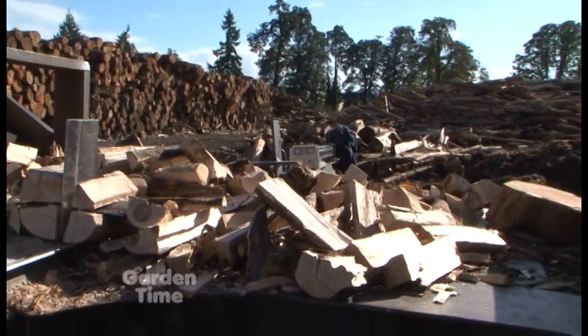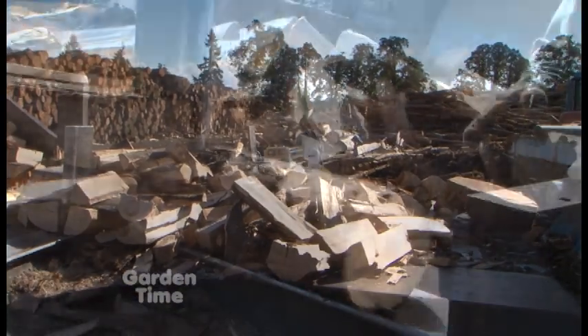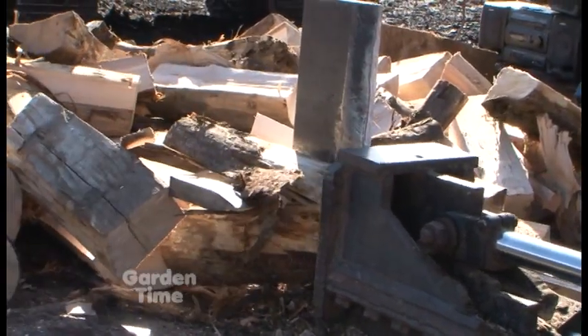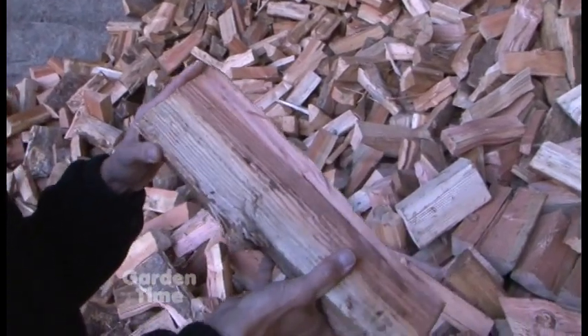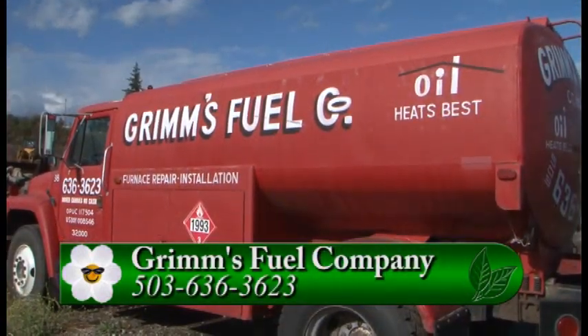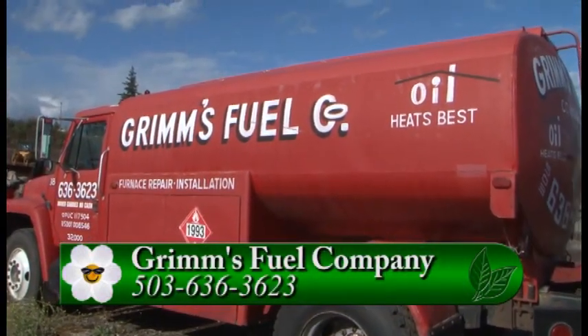Jeff, speaking of the weather change, you have another product that a lot of people can use. Yeah, we also have firewood. We've got some nice well-seasoned fir and mixed wood that's a mix of maple, alder, and fir. It's well-seasoned, ready to go, stored under cover. We have lots of that ready to go along with our home heating oils. You can go to GardenTime.tv and we'll click you over to Grimm's website so you can get all the information. Jeff, thanks so much, it's really been interesting. Thanks for bringing the nice weather with you too.